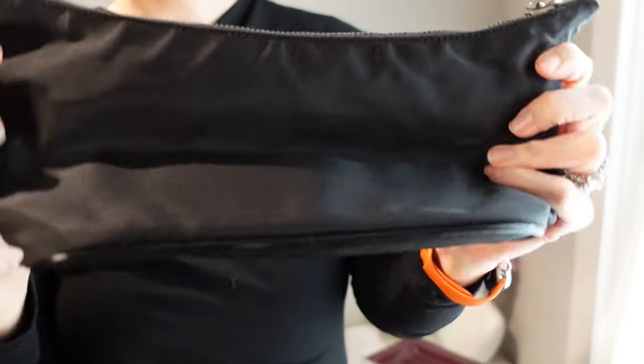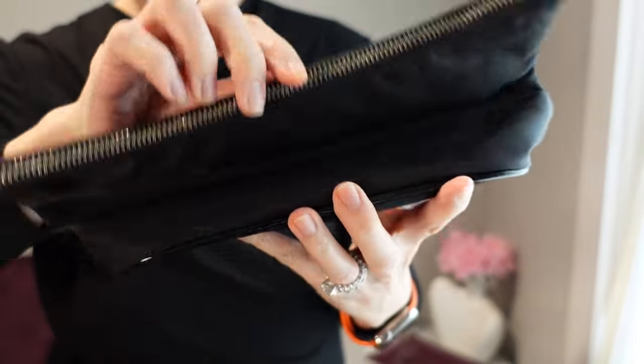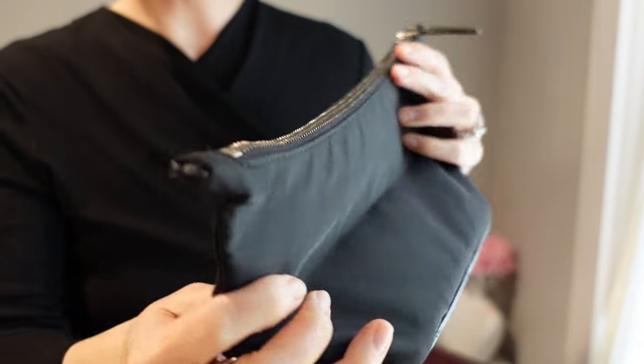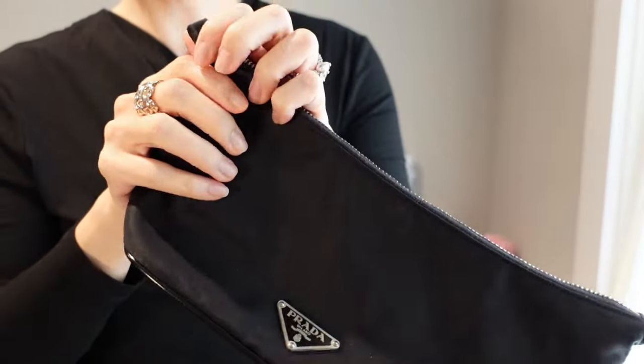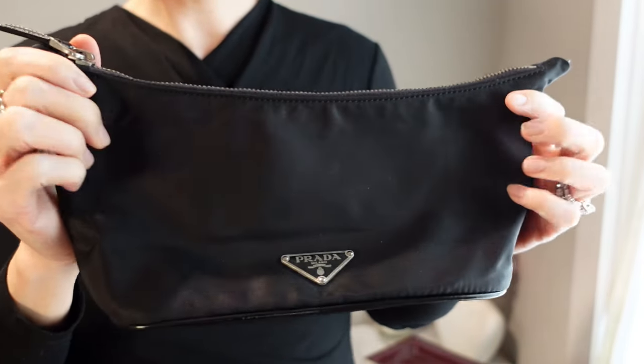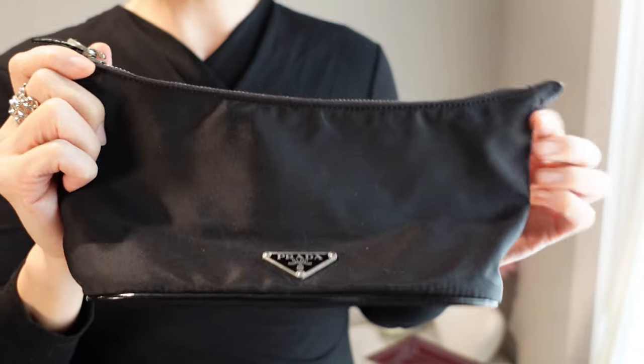Here's the back. You can see that there's a crease from how it's been folded all these years just not being used. I kept this because I thought it would be a good makeup pouch, but now that I discovered a service like Rego Brothers right in my backyard, I actually have hope that this can be restored.